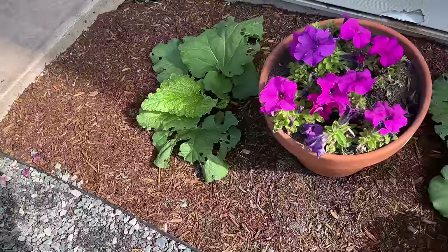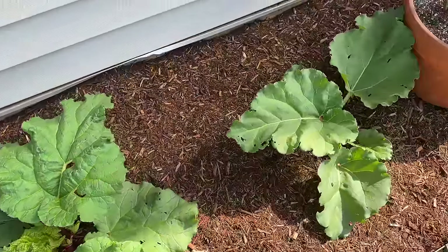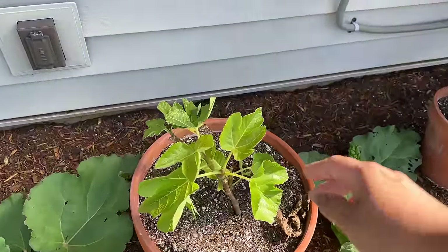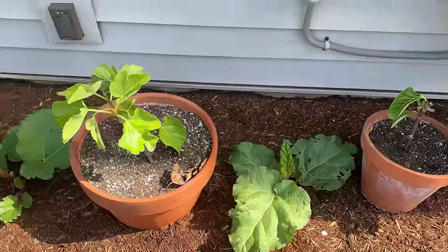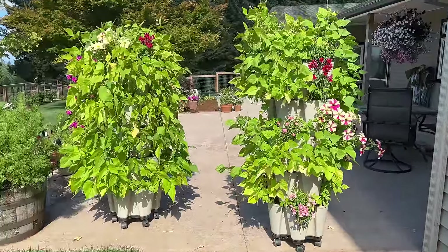The rhubarb has really taken off. These rhubarb plants, when I put them in the ground, were about this big, and I have four of them and they're doing really well. These are the fig plants that we took from the last homestead. They're doing really well but I do need to water them — they are not on the irrigation system. I wanted to show you another view of these green stalks.